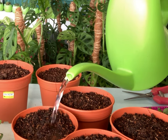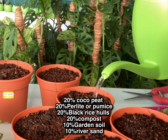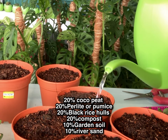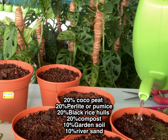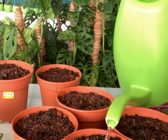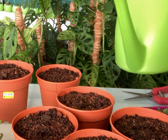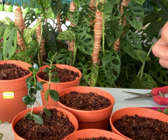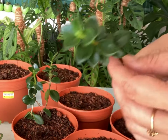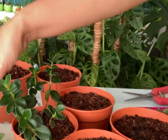Moisten the soil before planting and place the cuttings in a bright indirect light. If they have no roots yet and were just propagated, make sure the soil is moist but not too wet. When they are rooted, only water when the top of the soil is dry to touch. Take a few cuttings and plant them together.